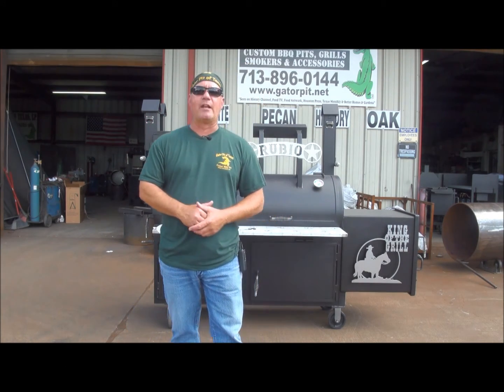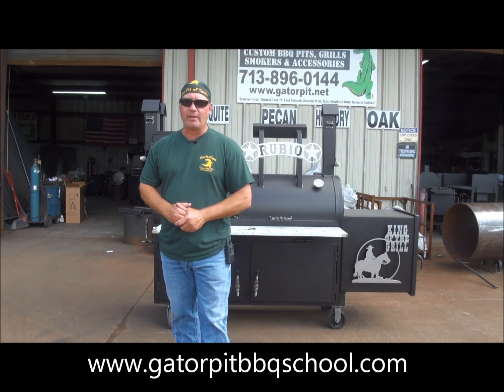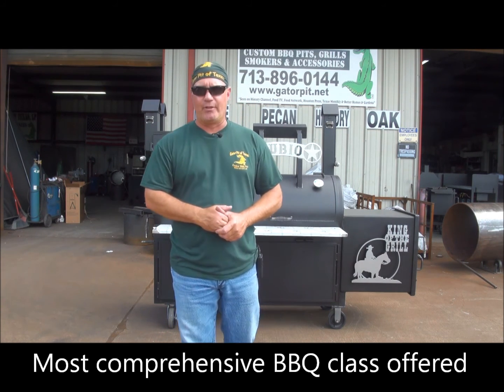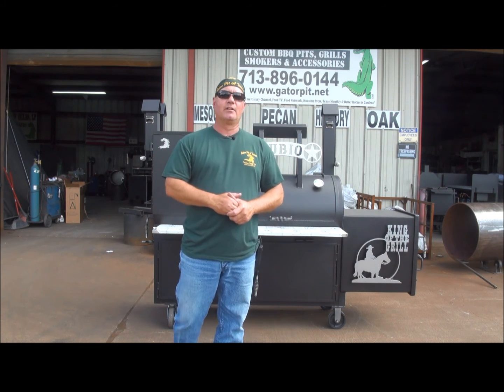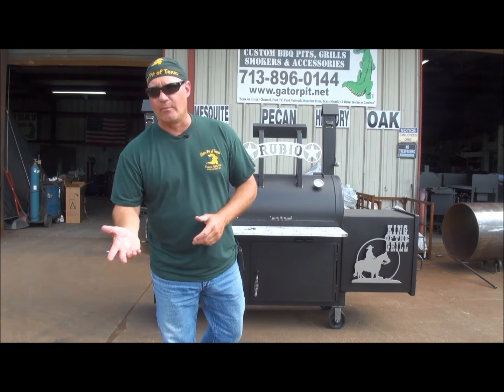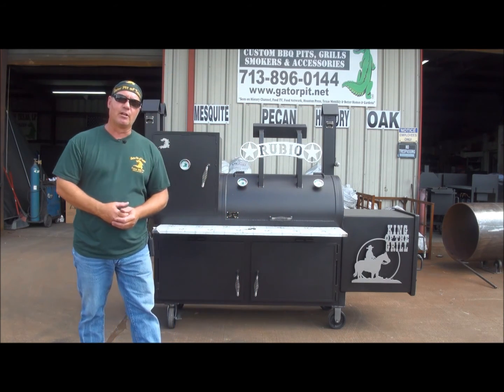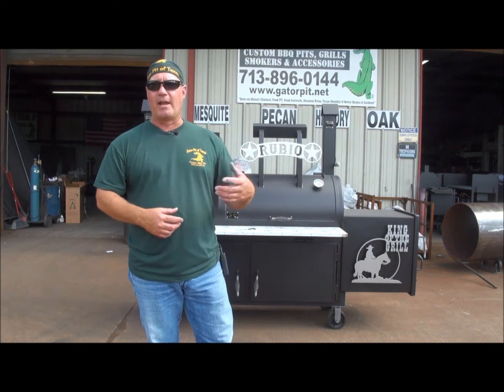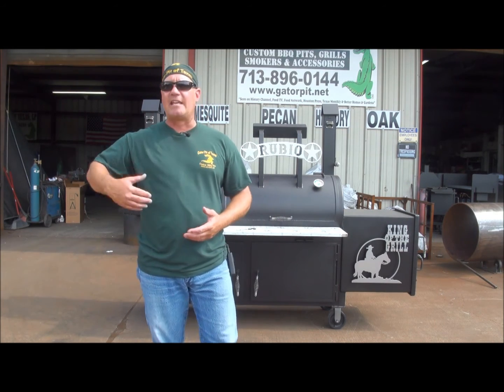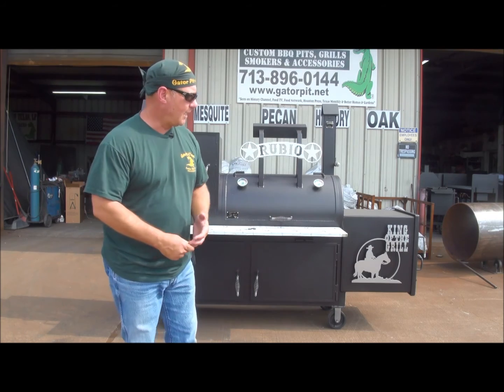We also offer cooking classes. Go to GatorPitBBQSchool.com — look for our next cooking class. Extremely informative. We offer more material in an 8-to-10-hour day cooking class than anyone else out there — I guarantee it. Call me if you have any questions about our cooking classes. We're going to host them about every quarter, every three months. There are going to be various classes covering different things: some basics, some more advanced, some covering general backyard barbecue, and some covering catering and commercial cooking.